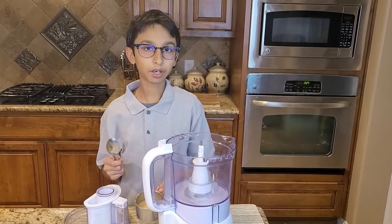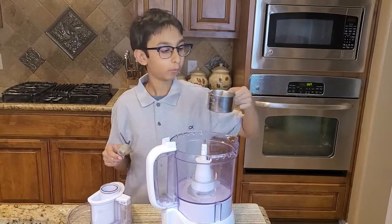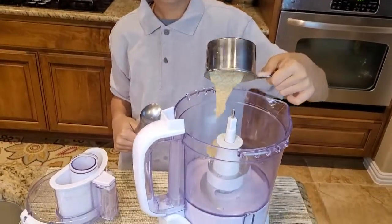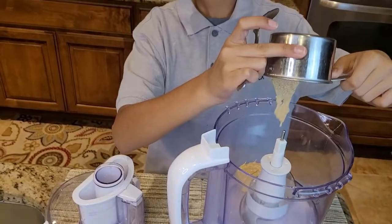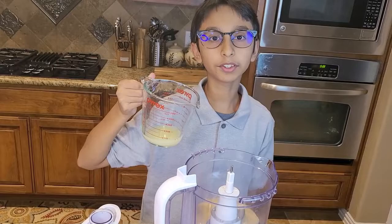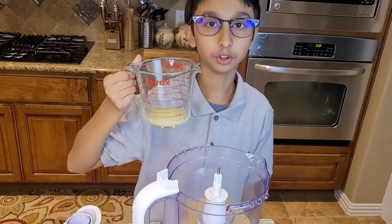Into my food processor I'm going to add one fourth cup of tahini, and then I'm going to add one fourth cup of lemon juice.